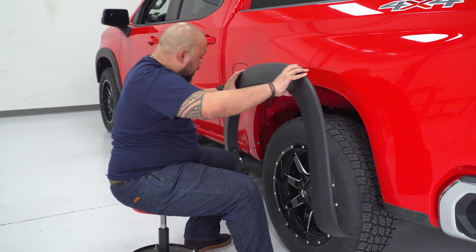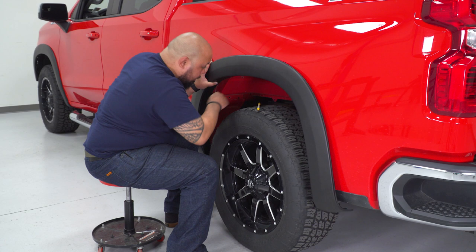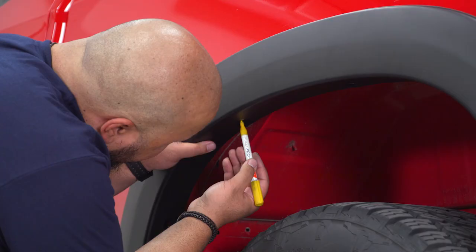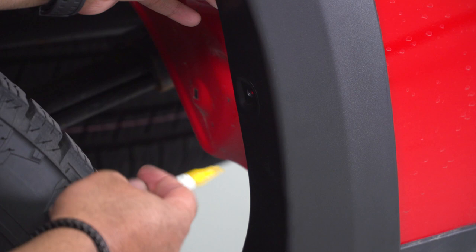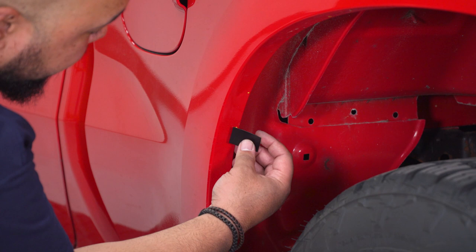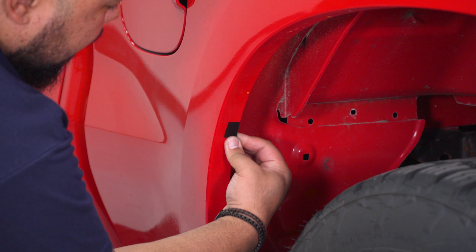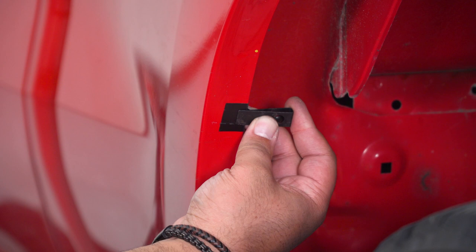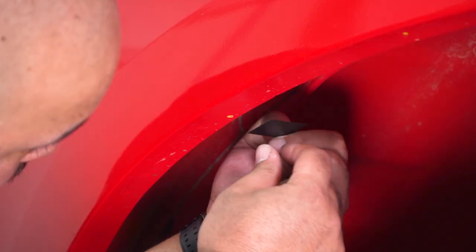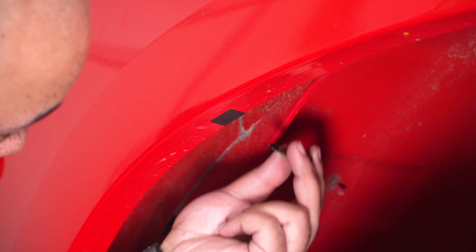Grab your rear fender flare and line up the bottom bolts on the front as well as the rear of the fender flare. Take your marker and start marking through the top. With your marks made, go ahead and place some protective patches around your fender well so we can get our clamps placed on there. Grab one of your clips and get that placed over one of the protective patches. Grab another protective patch, place that over the well, and grab another clip.